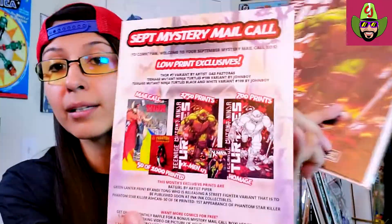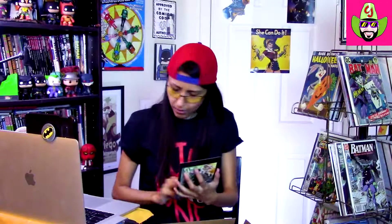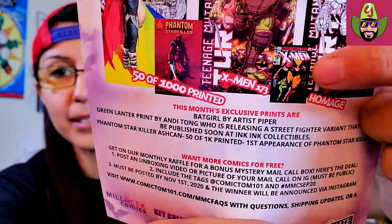So, everyone got this Thor variant — that's really cool. It was the TMNT variant that's limited; this color version was out of 1,750 prints, so that's a pretty low print run. You could have also gotten the black and white one, which was out of 700. And I didn't even realize — that's an homage! Now I can see it. Yeah, that's an homage of X-Men 173, so you can see it right there if you guys don't remember what that looks like. That's really cool — that's definitely a keeper.